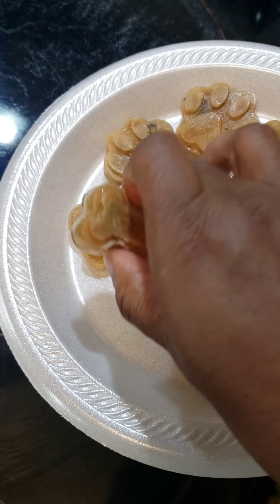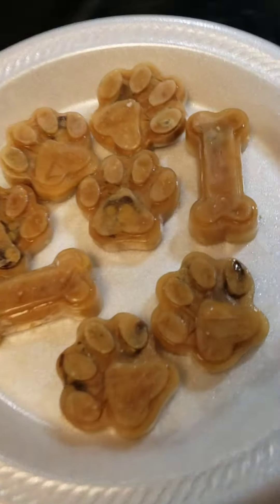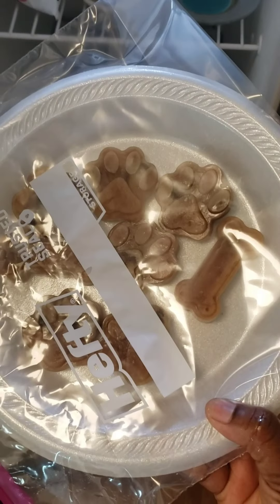Nice frozen dog treats — check out my videos to see how I made them. Rain came to eat them. I'm in these happy bags — just put them in your freezer.